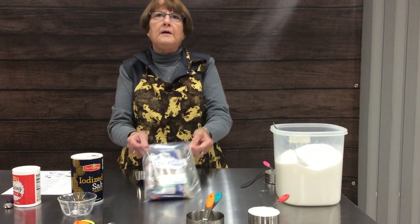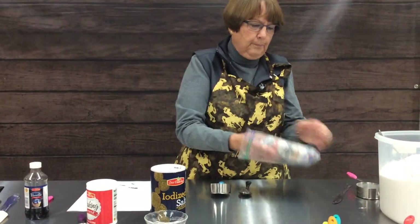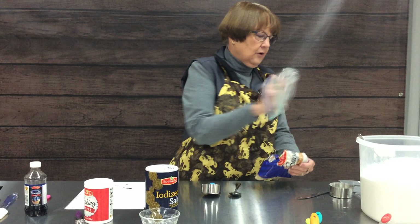Our next ingredient is brown sugar. For those of you who don't know, brown sugar is regular white sugar with molasses incorporated into it. There's light brown sugar and there's dark brown sugar.